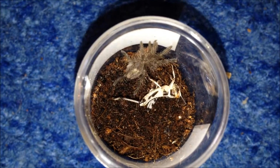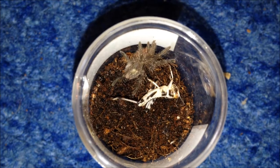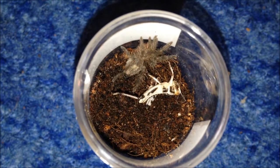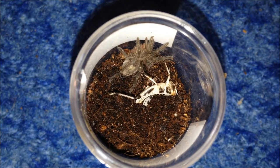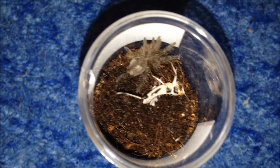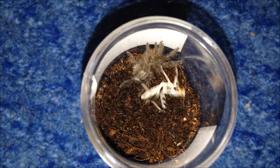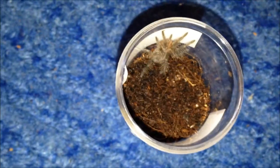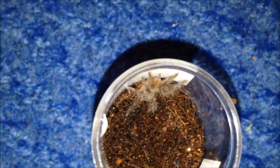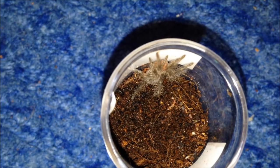These are doing perfectly fine, as are all my other slings. The Acanthoscuria scurriantilis is actually burrowed down. The aatrox burrowed down ages ago - it always burrows. The Pseudhaplopus species Khazar will not moult, so I'm really thinking it's female - I've had it about two months and it hasn't moulted once as a sling. The locust just jumped out, so I'm going to crush it and drop it back in, then monitor and let you know if it eats.